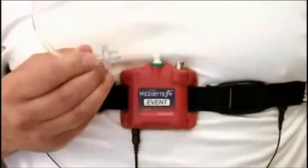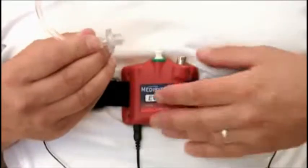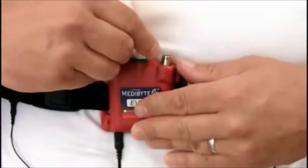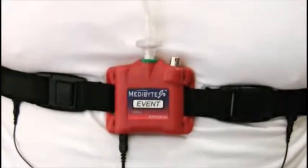Once snug, apply tape on your upper cheek area or wherever comfortable to secure the tubing on your face as needed. You can now attach the connecting end of the cannula into the center port of the Metabyte unit, turning it slightly clockwise making sure not to over-tighten the connector.